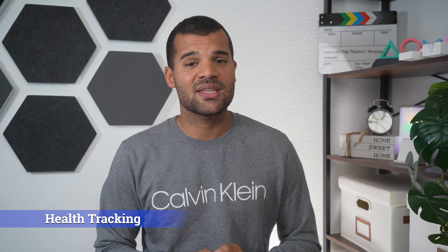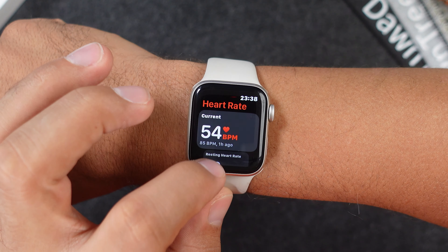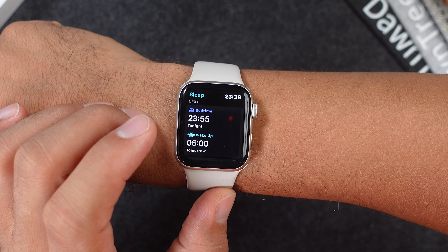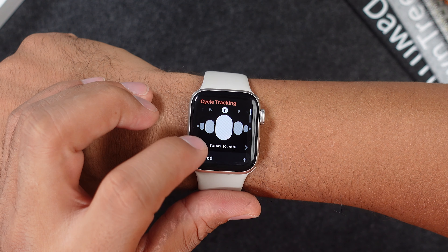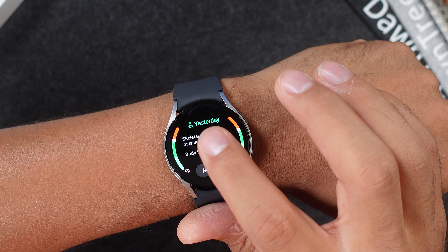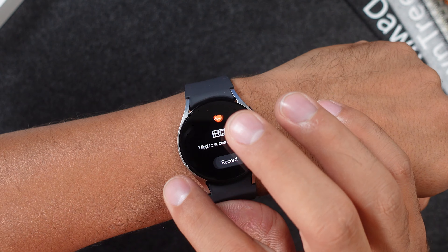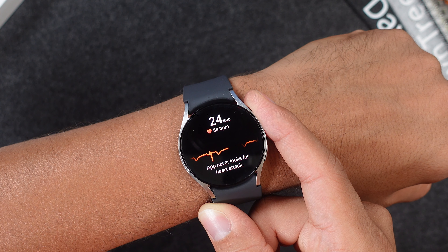The Apple Watch is great for health tracking, but on the Apple Watch SE 2 you only get an all-day heart rate tracker, a sleep tracker showing different sleep cycles and metrics like sleep duration and when you fall asleep, plus breathing exercises and cycle tracking for women. The Samsung Watch has all the same functions plus ECG, blood pressure, stress, SpO2 tracking, and a body composition feature. So overall you get much more in terms of health tracking with the Galaxy Watch 6.